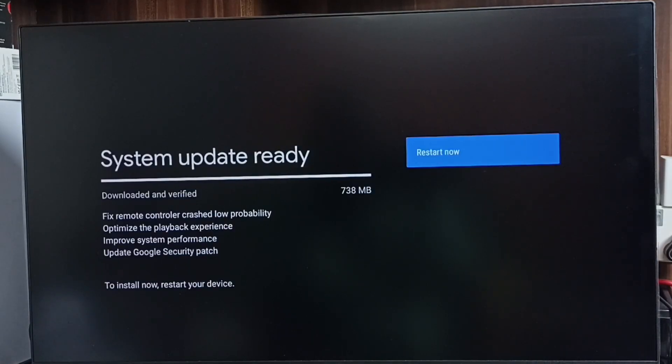It shows that there is an update. The size of the update is 738 MB. Let me check what is in this update. This update includes: fixed remote controller crashed log probability, optimized the playback experience, and improves system performance.